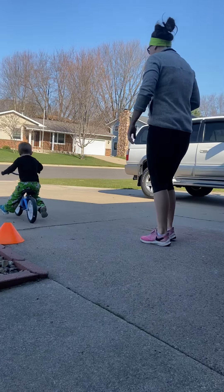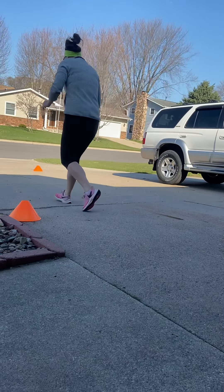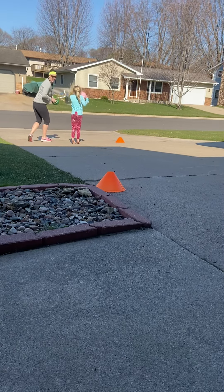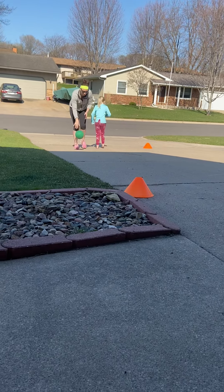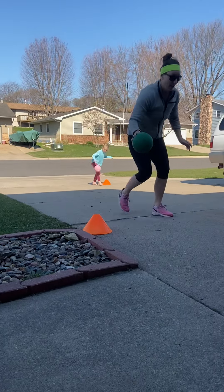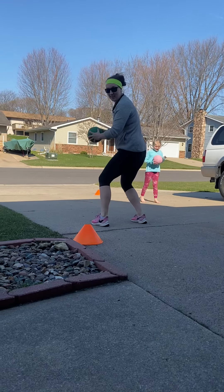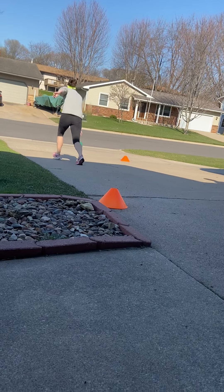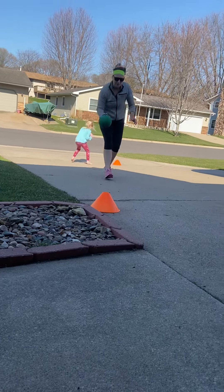There goes the ball, and that's fine. All right, ready? Call it out for us. Green. Green. Red. Yellow. Green. Red. Yellow. Green. Red.